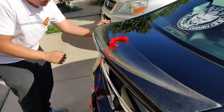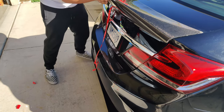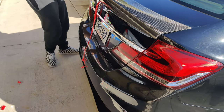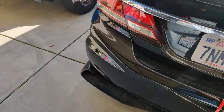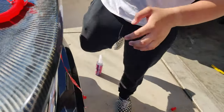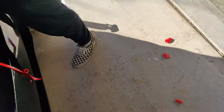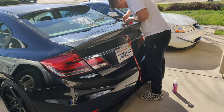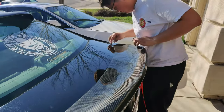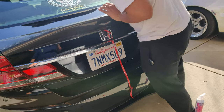Which side did you take out first? And yeah, slowly gonna do it. So right now we already cleaned up the trunk, and now I'm just starting to do that — have all of it.